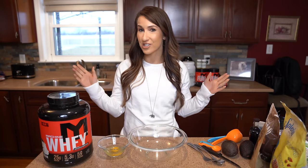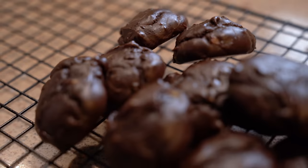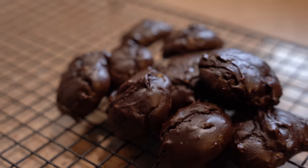What's up, everyone? Welcome back. Kara Kori, registered dietitian here. And today I'm going to make for you a very fudgy, chocolatey, delicious cookie.